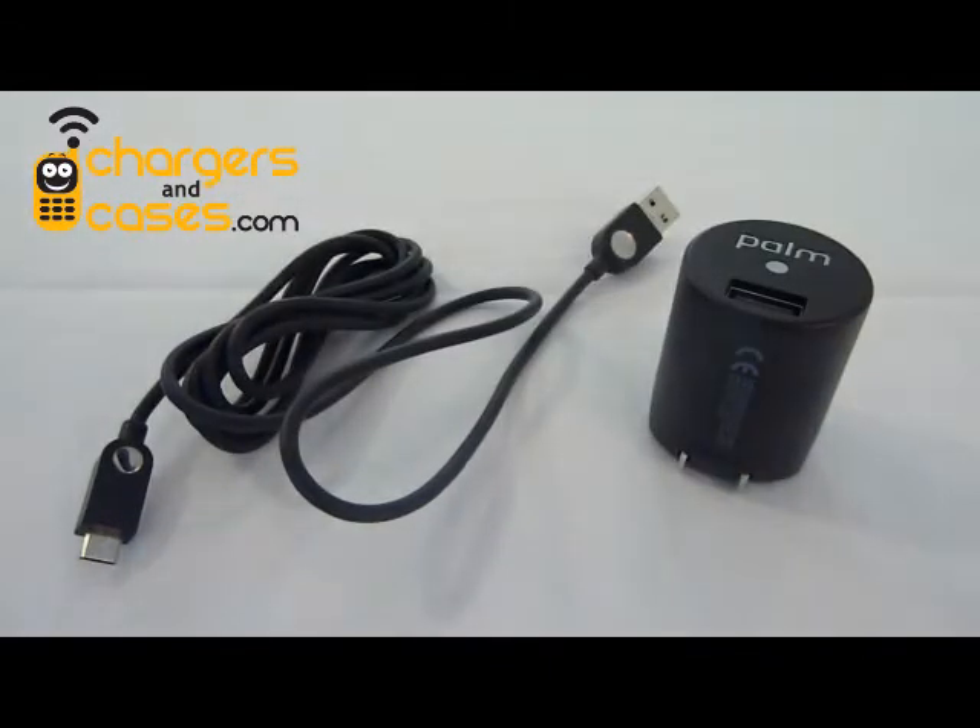Micro-USB is quickly becoming accepted as the international standard for new phone chargers, but there's nothing standard at all about these chargers. The main difference comes down to the charger's output of electrical current, which is measured in amps. The Pre and these other newer phones require chargers with an output of 1 amp — anything less and they're just not going to charge consistently. Most micro-USB chargers put out only half an amp of current.